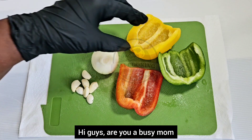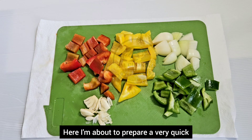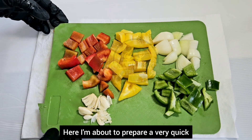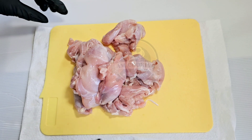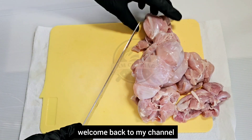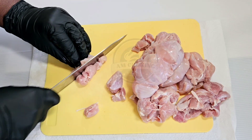Hi guys, are you a busy mom or dad and don't have much time to spend in the kitchen? Here I'm about to prepare a very quick and easy weeknight dinner — let's cook together! Welcome back to my channel, and I hope you enjoy watching my videos.